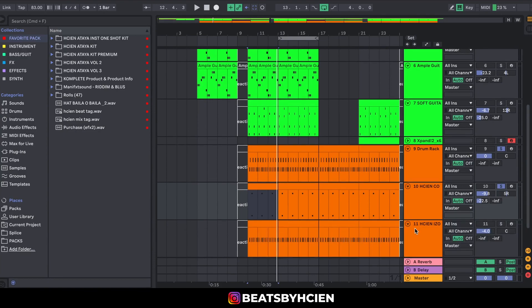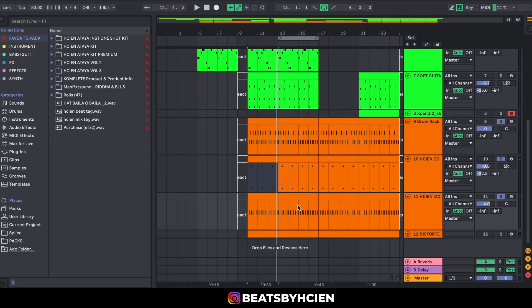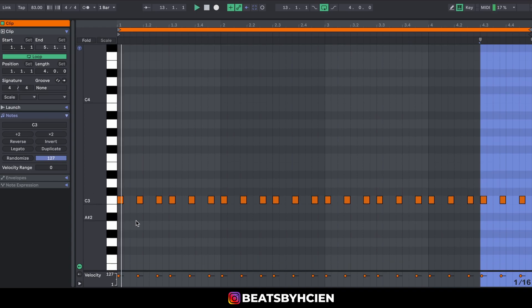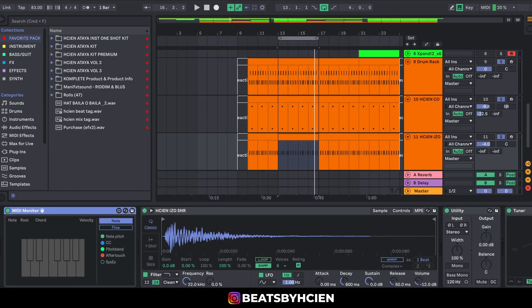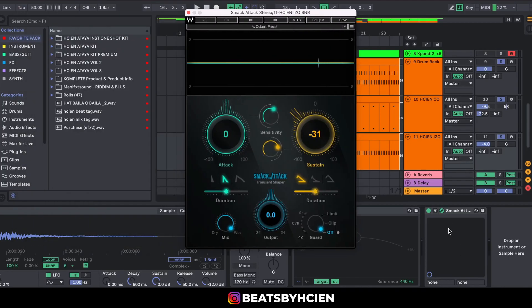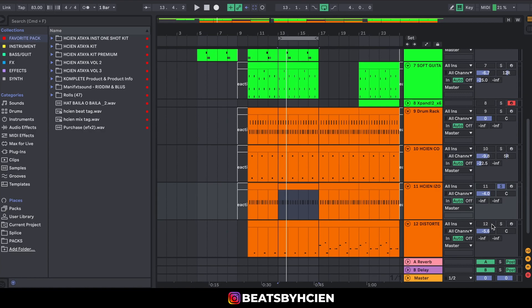I added a little bit of reverb to the conga. The next thing I added was the snare for my Haitian Easy kit — I think this is from the Haitian Attire Kit Volume 3 — just to give it more body. Then I added a Smack Attack because it felt too loose. Without the Smack Attack versus with it, you can hear how much tighter it gets.